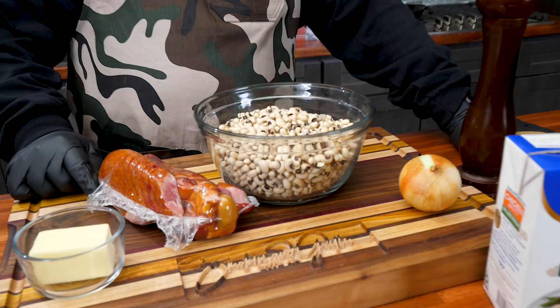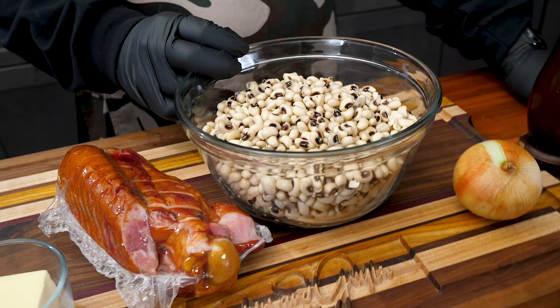But look, this year I'ma show you guys — especially those who are new to this — you know, we always wait for Grandma to make this. What I'ma do right now is take the mystery out. Come on here and take a look. If I don't tell you this is Black Eyed Peas, Southern Style 101, it's just really easy.